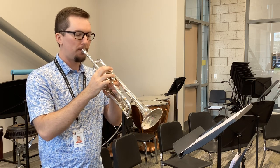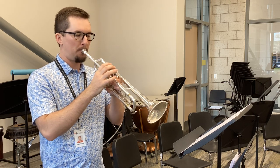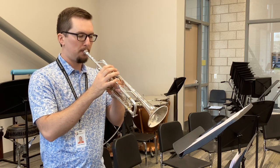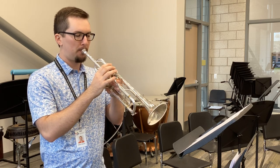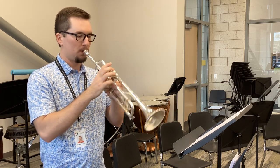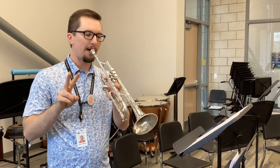One. One. One, two, three, four, two, two. Getting louder here, and one.